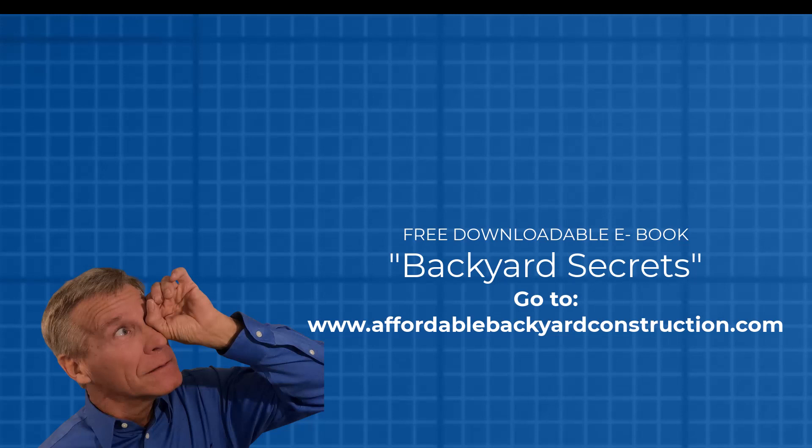Don't forget our new downloadable ebook, Affordable Backyard Secrets — it's all the tips and tricks we tell you about every week, but it's all in one spot. You don't have to listen to me talk either. Go to AffordableBackyardConstruction.com and get your copy today.